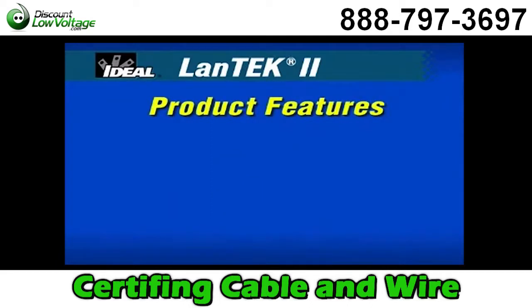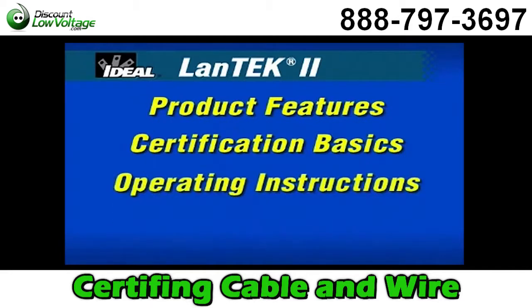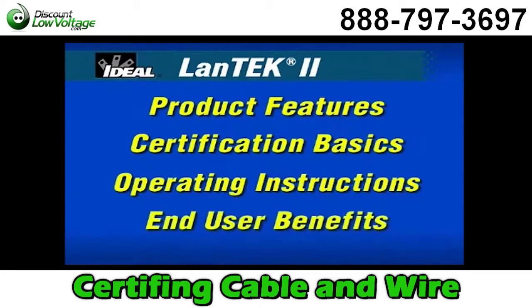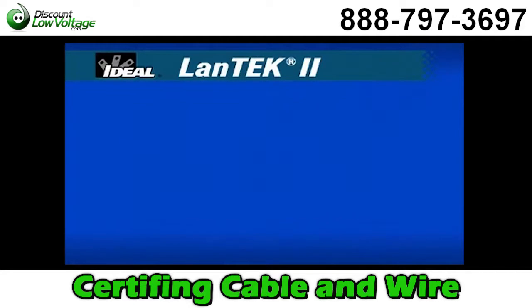We'll show you the innovative features designed and built into this new cable certifier. You'll understand the basics of certification critical to the wide range of cable types found in today's local area network installations. We'll provide easy product setup and operating instructions so you can use the product with confidence. You'll learn to rely on the benefits technicians using this tester in the field appreciate every day. The DVD also contains reference materials, product data sheets and manuals accessible from the DVD-ROM reference materials folder.